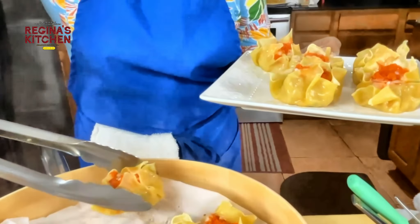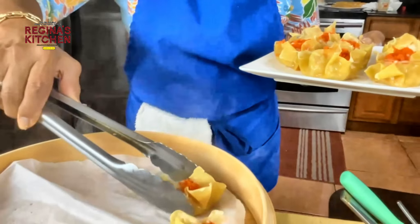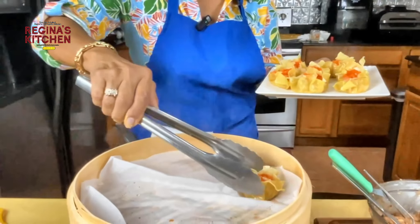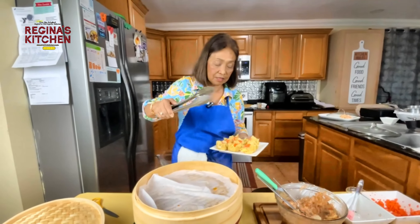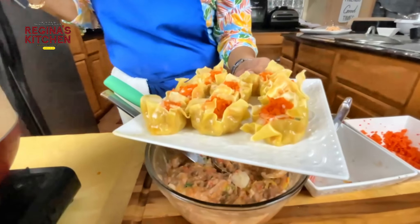The shrimp on top gives great flavor. Here's the finished batch.